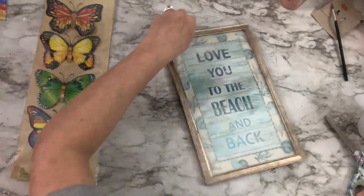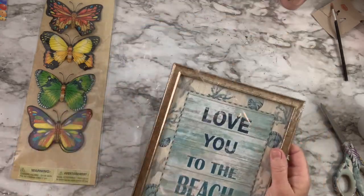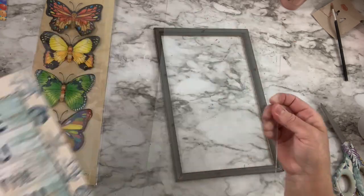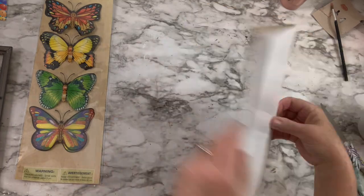Today's video theme is spring — how exciting! With all the snow on the ground everywhere, this is a good time to be doing spring DIYs. I picked up this picture frame at the Dollar Tree and also got about four butterflies for a dollar. Aren't they pretty? This is gonna be simple.